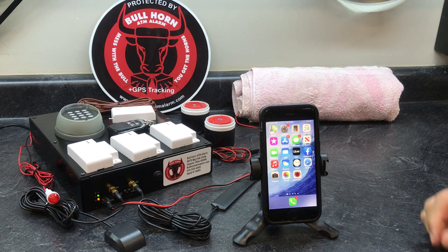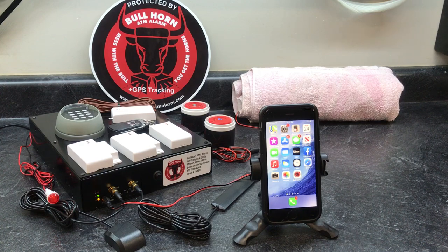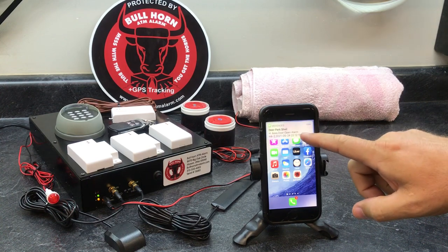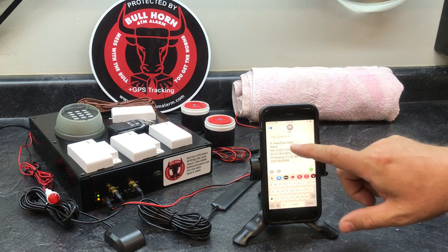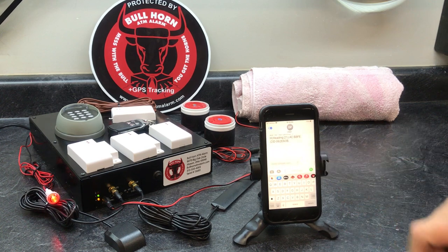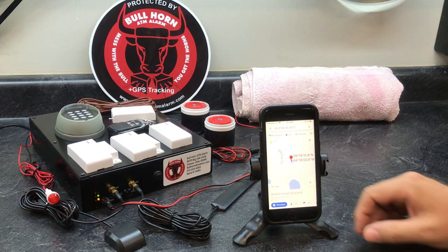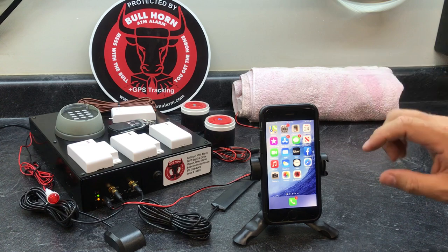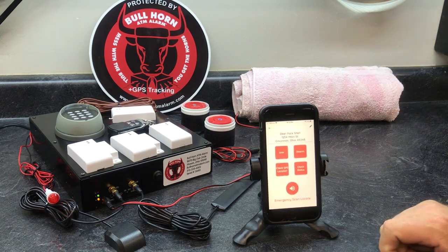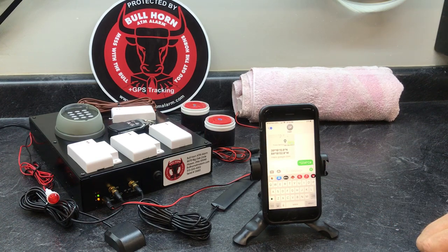We're going to set it off — that quick. Door alarm with GPS location, exactly where we're at. Whenever the alarm goes off and you get that signal, you can decide what to do. We're going to go in and disarm it — just that quick.